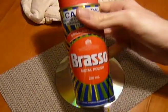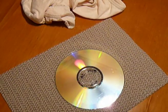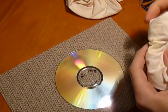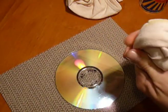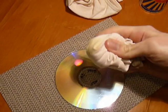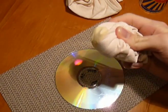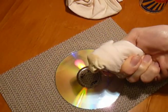First things first, get your Brasso and give it a good shake. With your cloth, you want to fold it up so you've got a nice pillow with no seams — seams can actually scratch the disc further. You want something that looks like this.